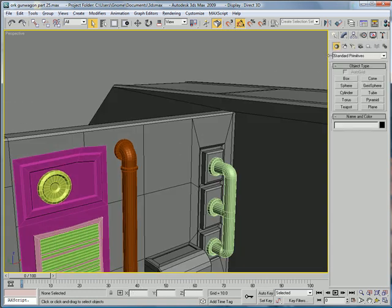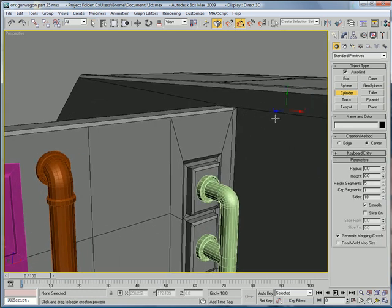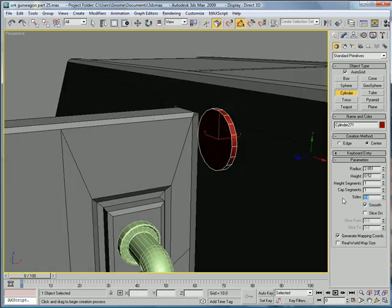Let's start off by creating a cylinder using Autogrid, right about here, bringing it out. One height segment, 20 sides.